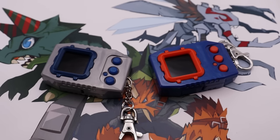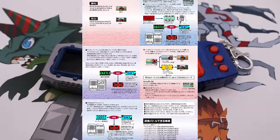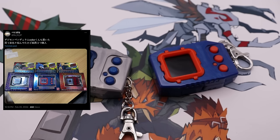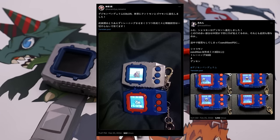For the past week, I have been ravenously collecting all possible data I could about the Digimon Pendulum Color to be able to present that information to the Digimon vPets community.